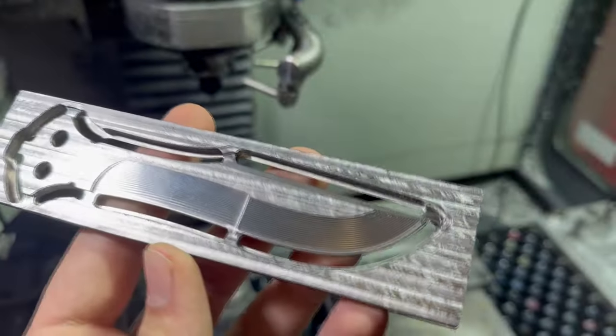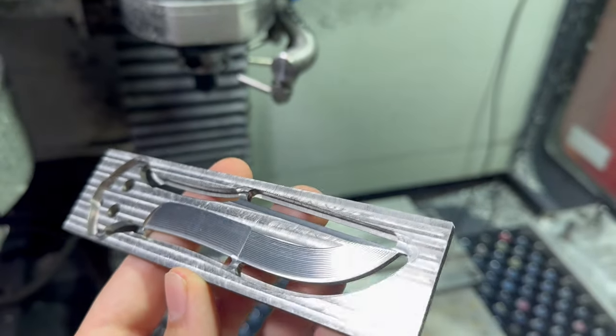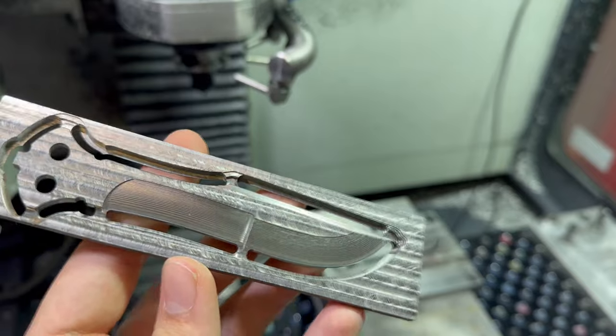Hey everyone, how you doing? For this video I'm kind of just gonna go over how I make my Reblades out of solid pieces of steel — so it would look like this. I'll just put a picture on the screen. Switching cameras is kind of a pain. It's not a very complicated process. I'll go over how I make them and how I machine them. I'm just gonna make a quick overview.